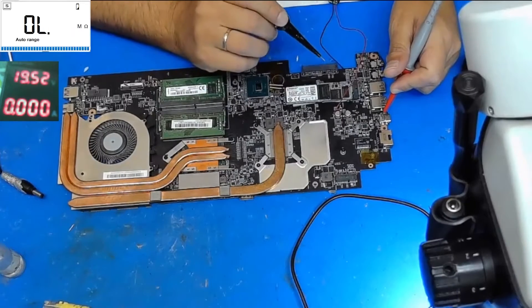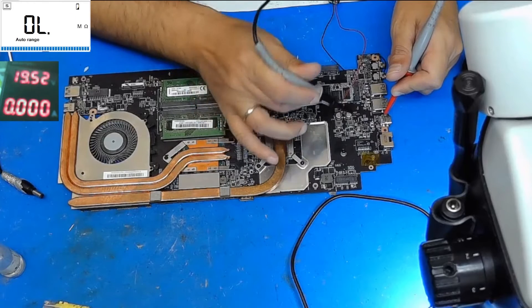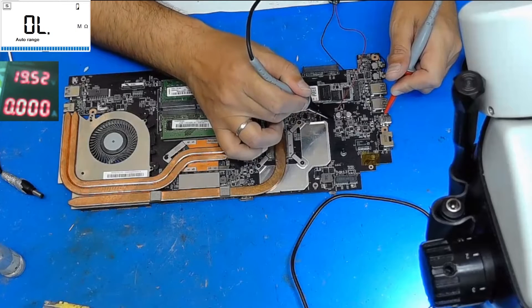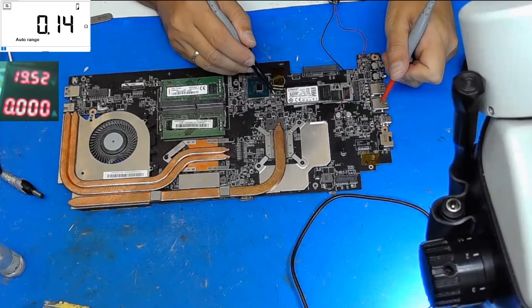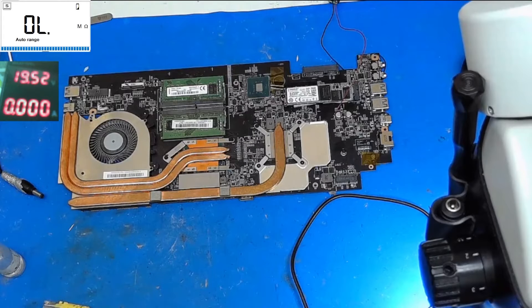Let's take some measurements on the ohm scale. We have a very low 3-volt coil value, a normal 5-volt coil, and a near-death value on the coil that feeds the PCH. So this PCH is very wrong — it must be removed. That's why the 3-volt coil has such a low ohm value to ground.